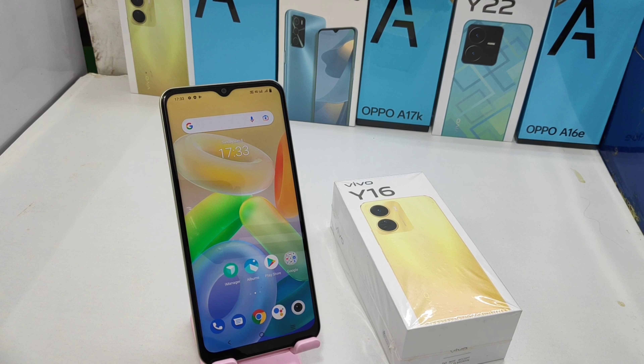Hey guys, welcome back to my channel. Before going to the video, please subscribe to the channel because you can get updated phone knowledge from our channel. In this video we will learn about how to take screenshots on the Vivo Y16 phone.